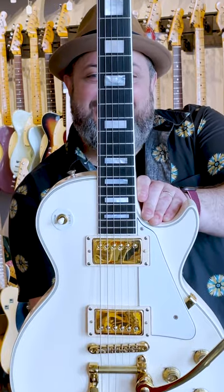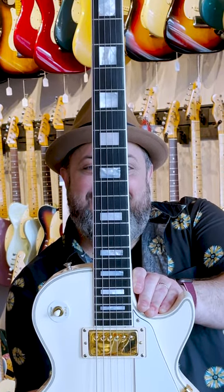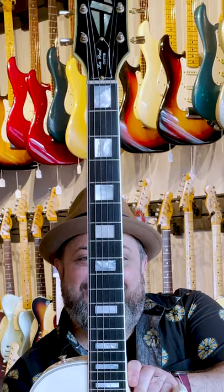This is a 1969 Les Paul Custom in Polaris white. They didn't start making white Les Pauls until the 70s, so this is a one-of-a-kind guitar that was custom-made for a preacher in Alabama to match his sermon robes. But the real question is, how does it sound?